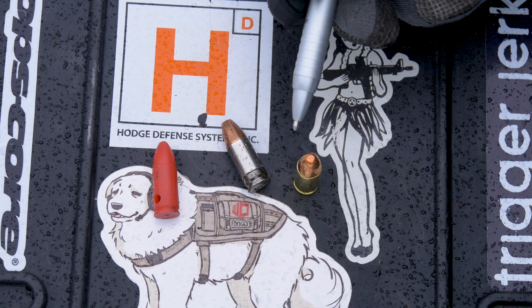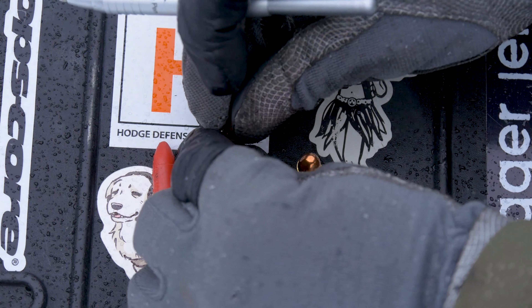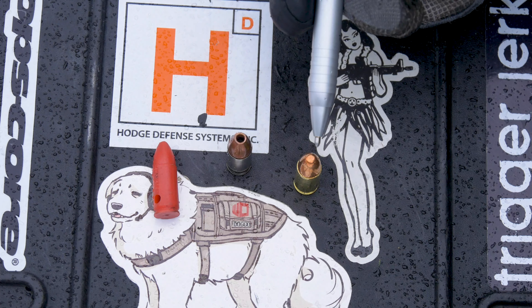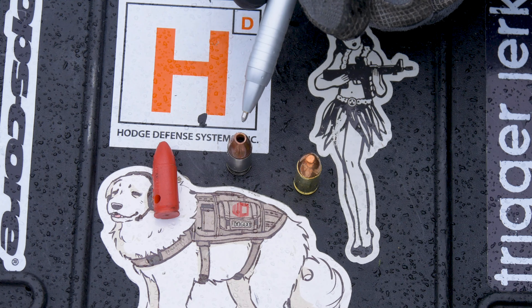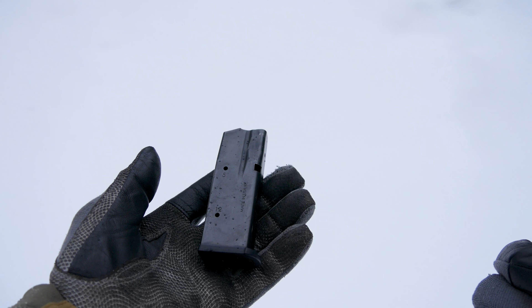When it comes to actual projectiles, there are a number of different varieties. This right here is a piece of lead covered in copper — that's FMJ — and this right here is actually a solid piece of copper and it's a hollow point. This one is made for training whereas this is made for defensive use.